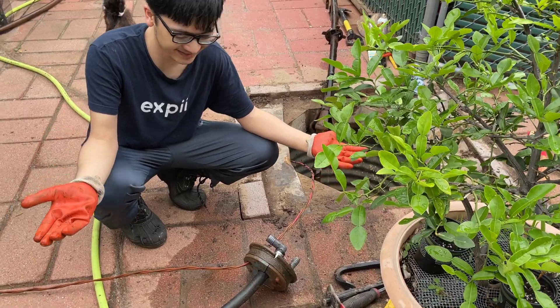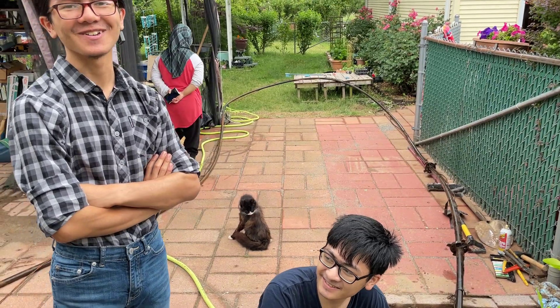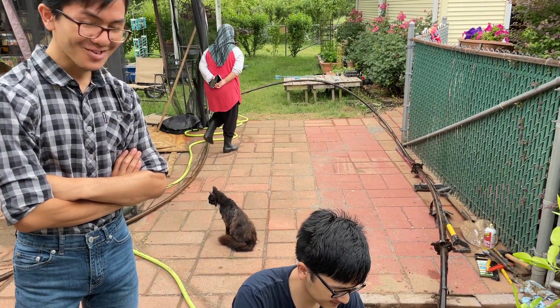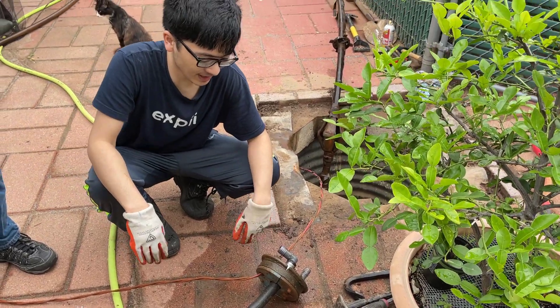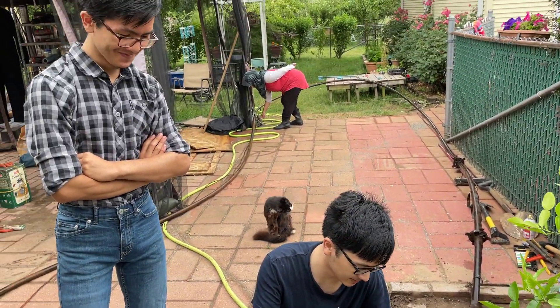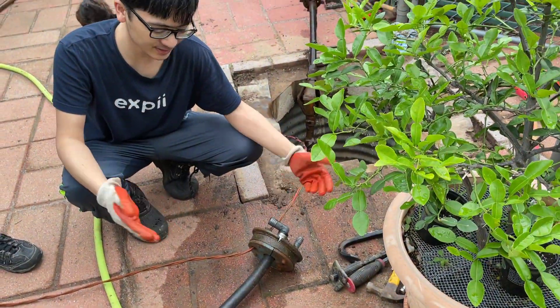Correction: whenever I say 'screw' sometimes I mean 'bolt.' My dad seems to think it's a big deal, but it doesn't really make a difference — people know what you're talking about. It's just terminology. If you were asking for a specific part you might need to know the difference, but right now we're just unscrewing the bolts.